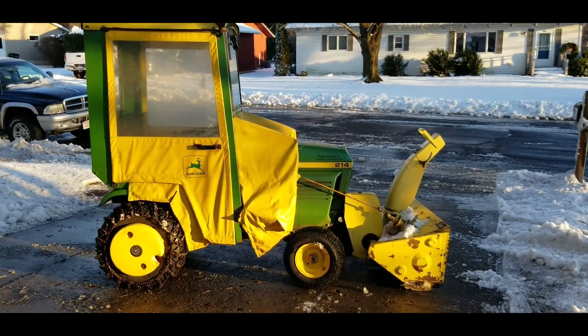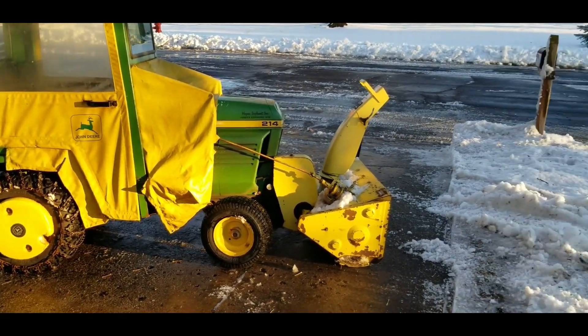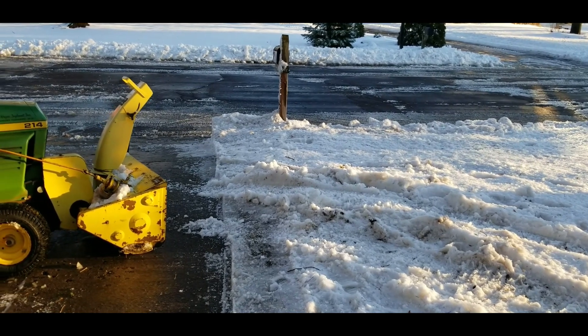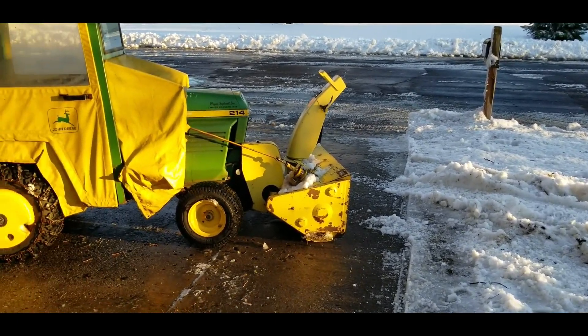The John Deere 214 from 1978 has got a good workout here today. The snow in northeastern Wisconsin has been wet and sloppy, mixed with rain, so it was a real challenge for a lot of snow blowers.